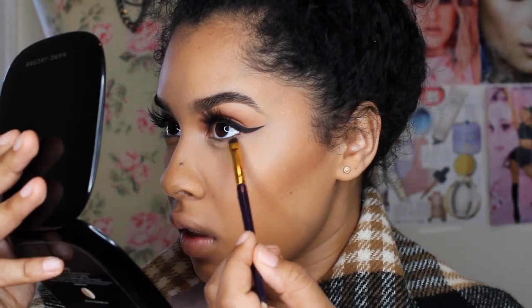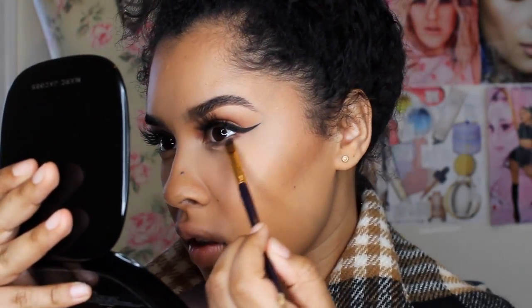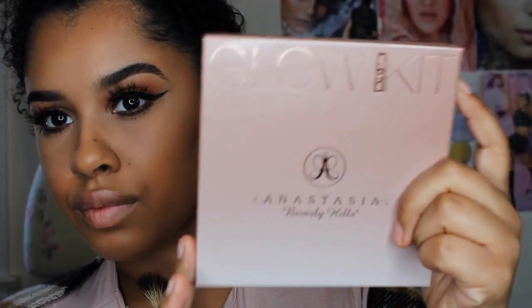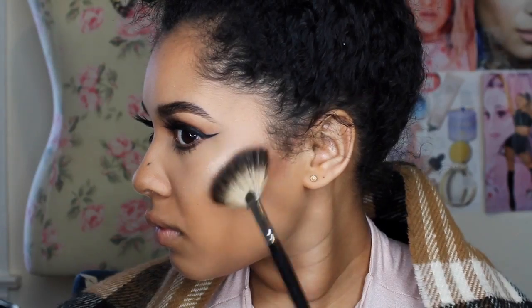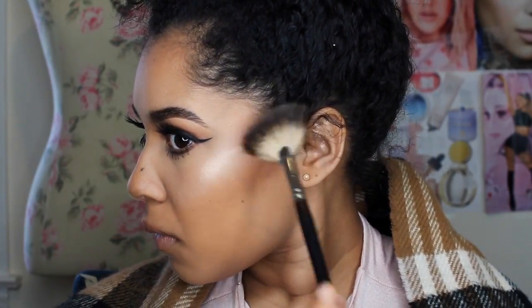I'm going to use the color Smoke — this is also by Anastasia Beverly Hills — and I'm just going to put that on my lower lash line to give it a little smoke and a little definition. For my highlight, I'm going to use Anastasia as well, and I'm going to use the highlight Bubbly. I think that's my favorite one in this kit for my skin tone — that's the one I prefer to wear.